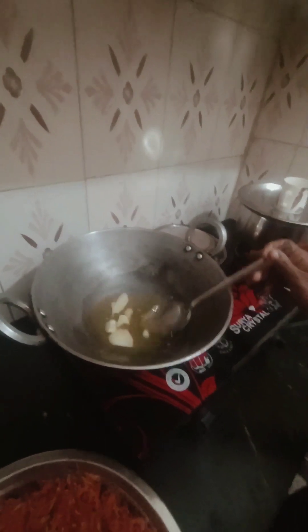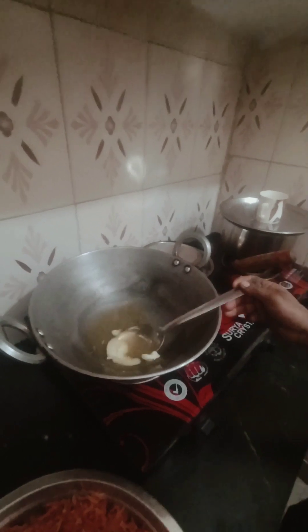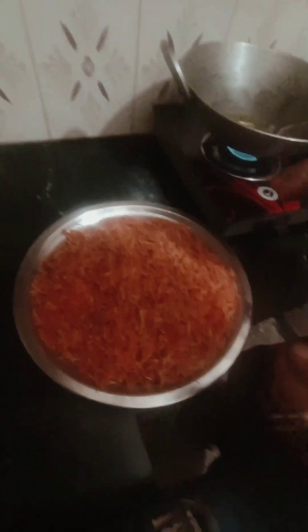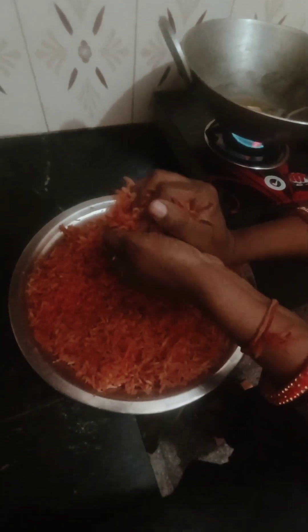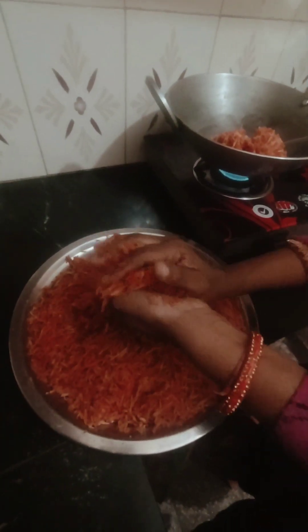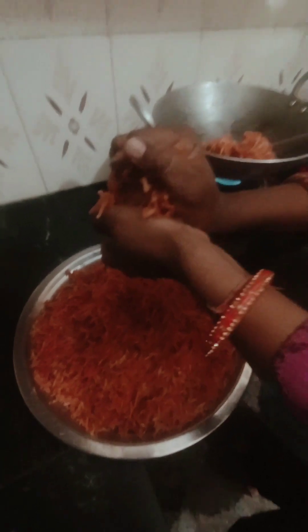Put it in the pump — I shall have a layer of gajar. Add the gajar and spread it with salt and put it in the ground. I will add all the gazas.